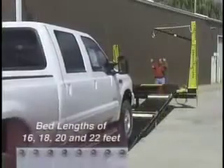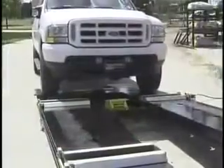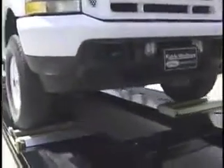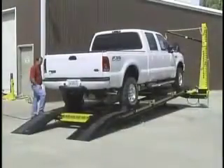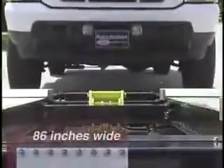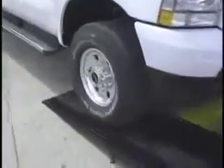Today the Truck and Revolution Series comes in bed lengths of 16, 18, 20, and 22 feet. Now you can choose the bed length that best suits your work, from the smallest unibody compact to the biggest dual rigs. Each bed is 86 inches wide and comes with hinge-o-matic non-skid ramps for safe loading and unloading.